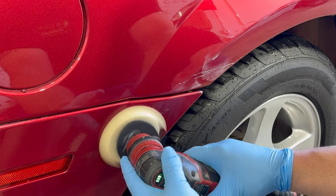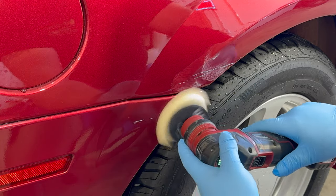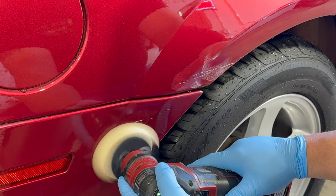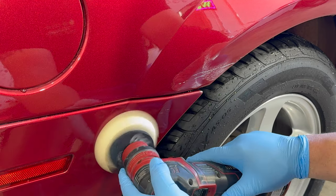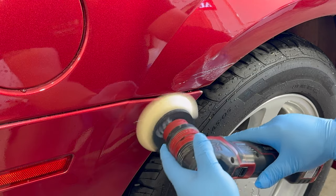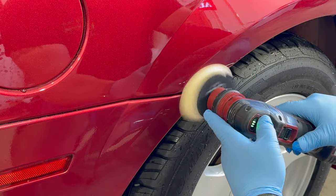We're going to take our time to try to make this scratch — or paint transfer — go away. The last thing we want to do is wet sand, because wet sanding in any way will absolutely just remove the coating.